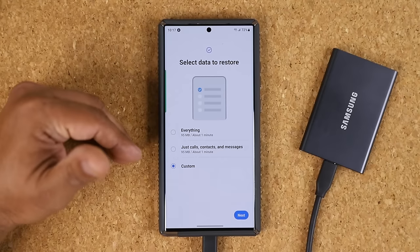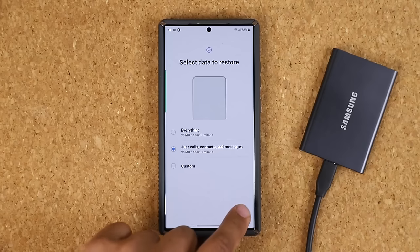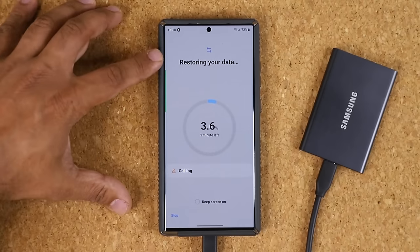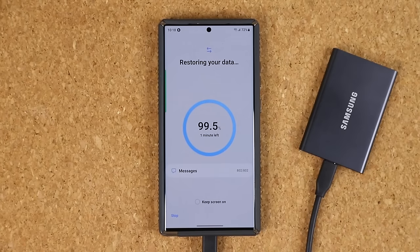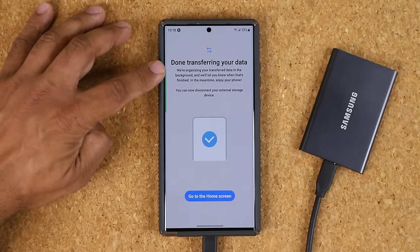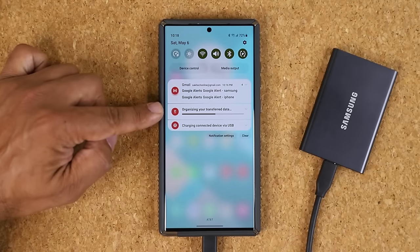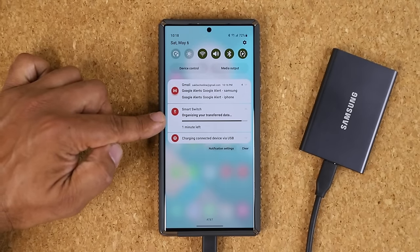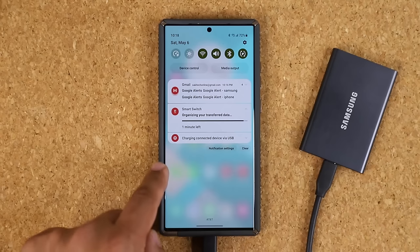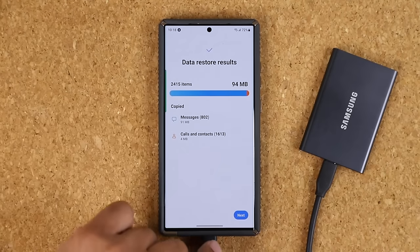Here are my previous backup examples — tap on the one you want. It will ask you to select the data to restore, and even during restoration you can do selective restoration. In my case I'll just choose calls and contacts, then tap Next. It says one minute left and it's restoring your data. Once you're done it says 'Transferring your data is complete — we are organizing your transferred data, you can go to the home screen and we'll continue in the background, just don't disconnect it.' Once organizing is complete the phone will let you know, and you'll see 'Data transfer complete — now you can disconnect.'